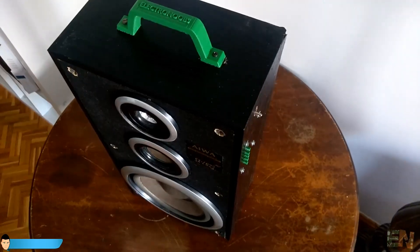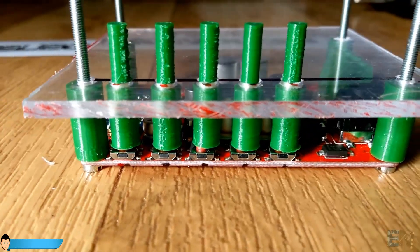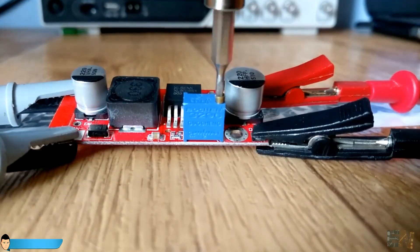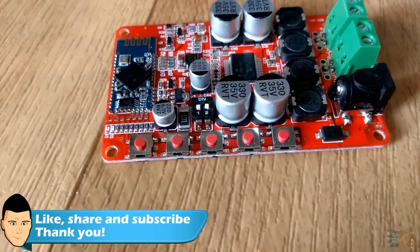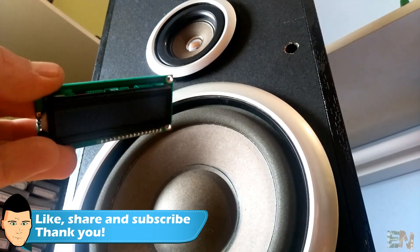You can find all the links for the board, materials and any other stuff in the video description as always. If you have any questions just leave them in the comment section below or on my Q&A page. If you want to help my channel grow and see more of my videos, give a like to this project and also share the video with your friends.